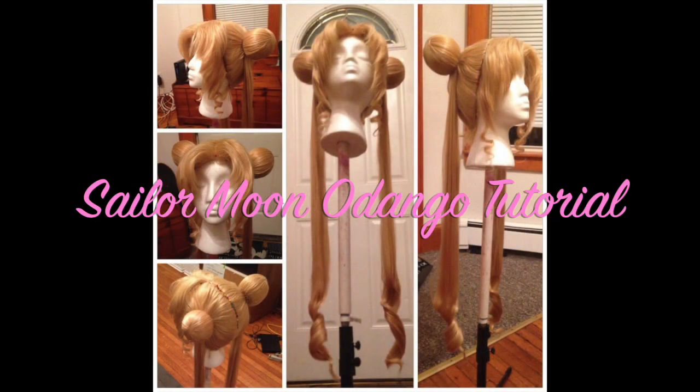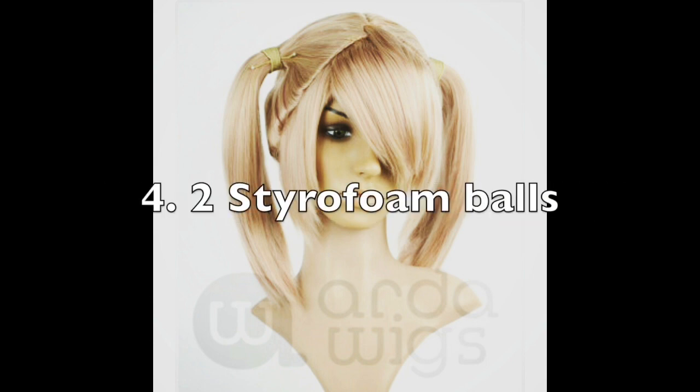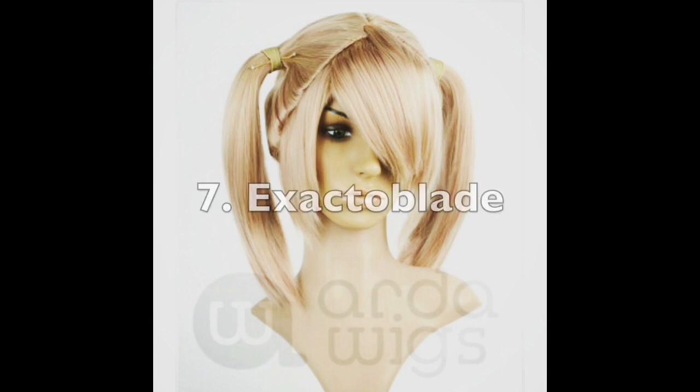I'm starting with a pre-parted wig, Chibi, from Arda Wigs, as well as long extensions for the pigtails. I also use a hot glue gun, two styrofoam balls, paint, scissors, and an X-Acto blade.